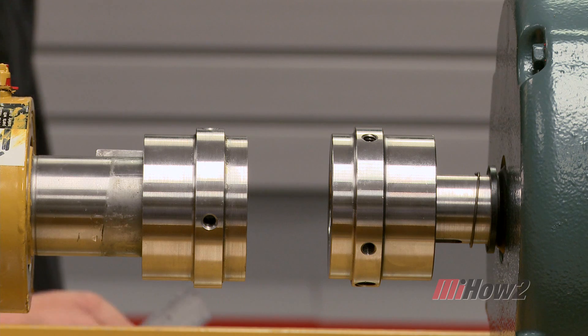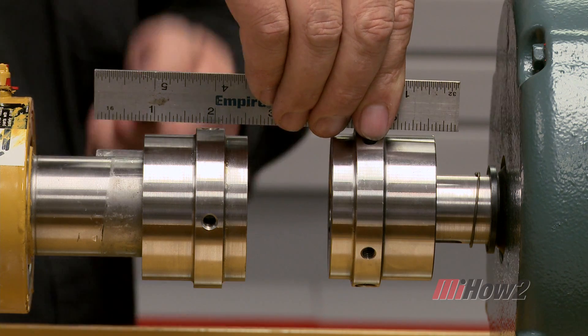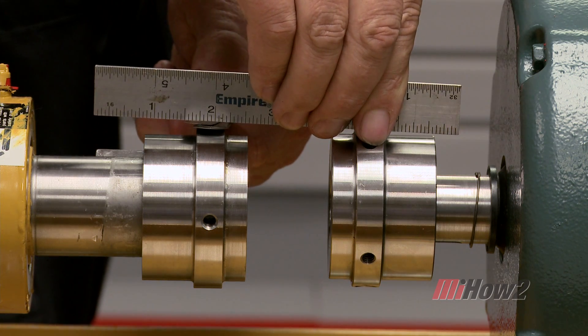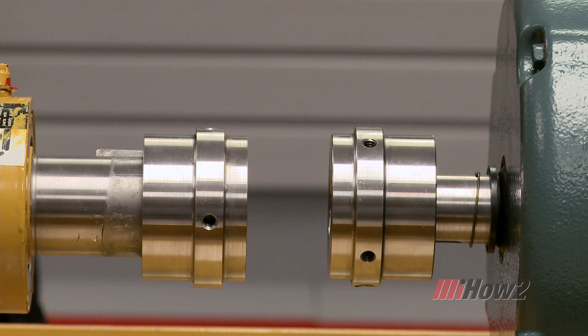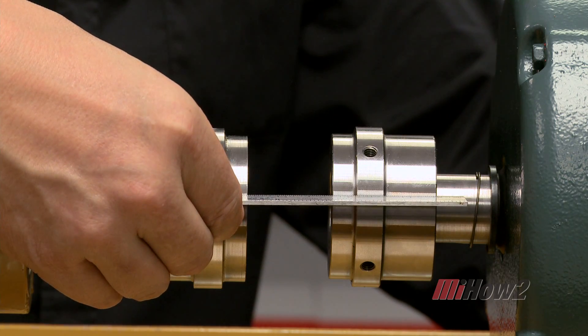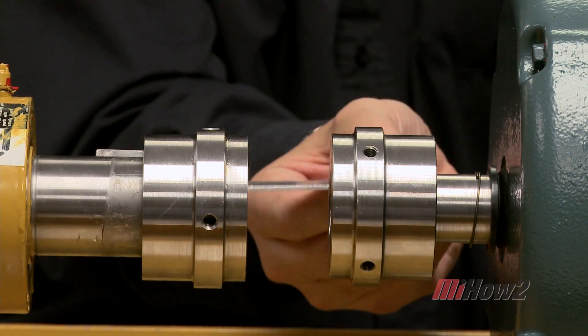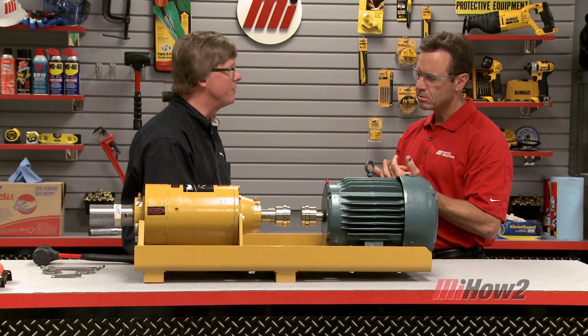To correct for parallel misalignment, we press a steel straight edge on the rim of one of the hubs and use a feeler gauge to measure the gap under the other one. This is the amount of parallel misalignment that exists between the two shafts. If there is a gap, we need to raise the motor up until there is no gap — that takes care of the vertical plane. Then we put the steel ruler in the 3 and 9 o'clock position and measure that gap as well. We push or pull the motor until there's no gap on the other side. Now we've got both the angular and parallel misalignment taken care of.